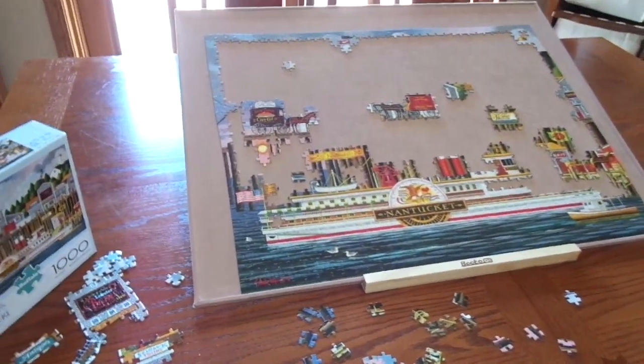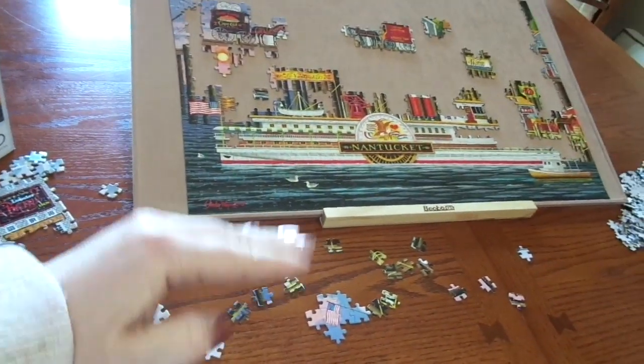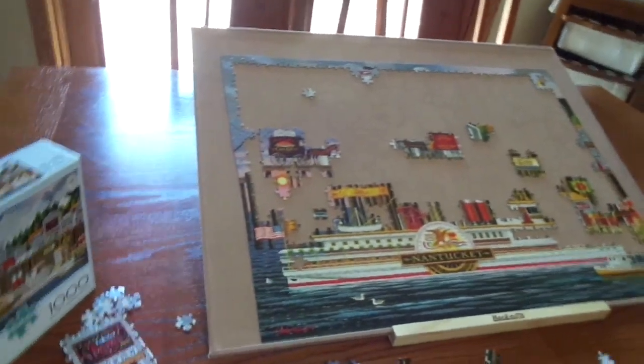I thought it seemed chilly in here — it's only 65 degrees, I never turned the heat up. I've been busy with calls. I'm going to show you how far I got on the puzzle yesterday — making some good progress but I got a bit stumped on which part to go back to. I tend to work bottom up but I'll also put together signs, and this puzzle has a lot of little signs.